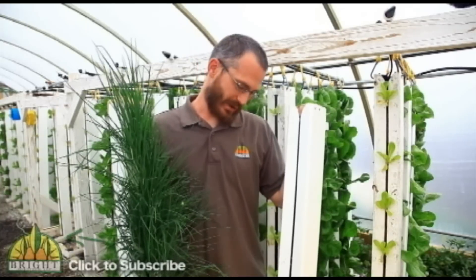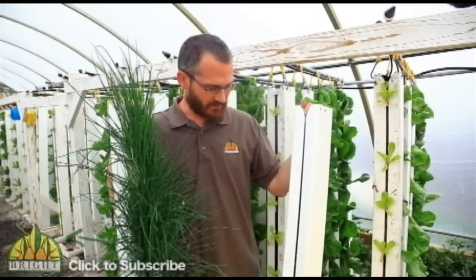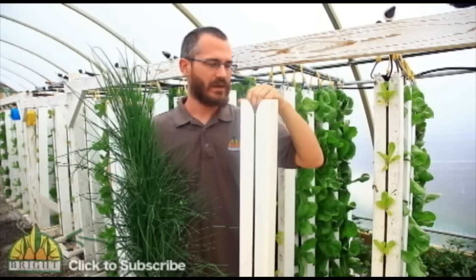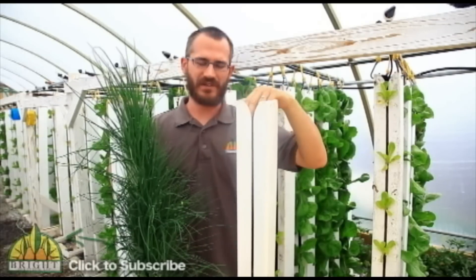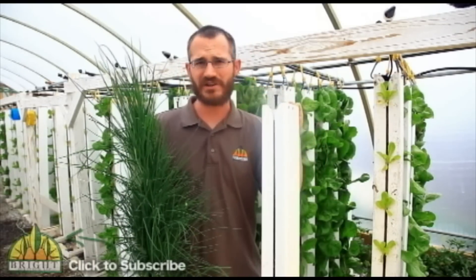So this is a ZipGrow tower. It's a special tower design — really different from every other tower design on the market. It's a single-face tower design that uses a housing right here and a special media inside to grow plants in aquaponic or hydroponic systems.